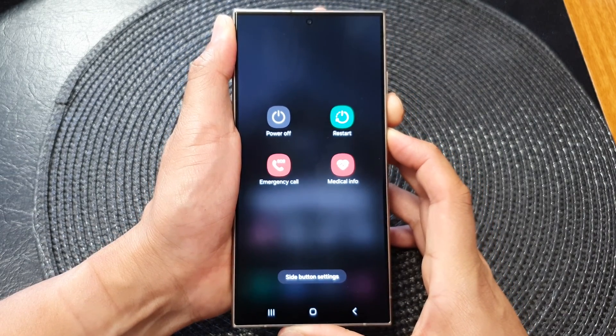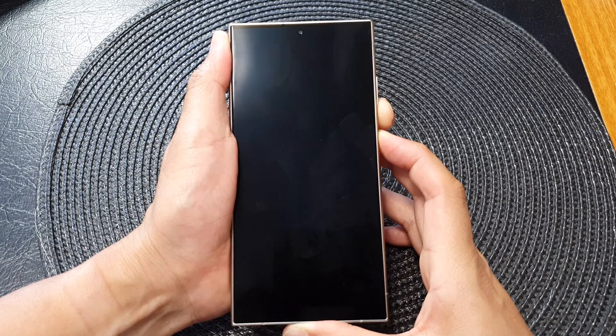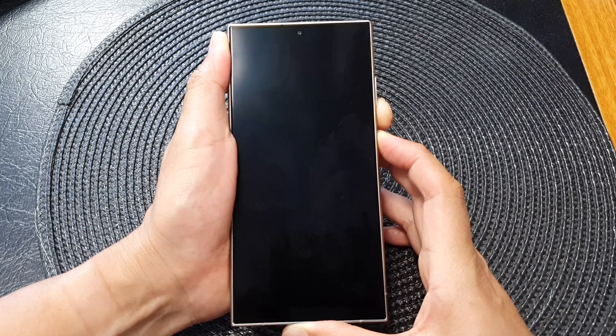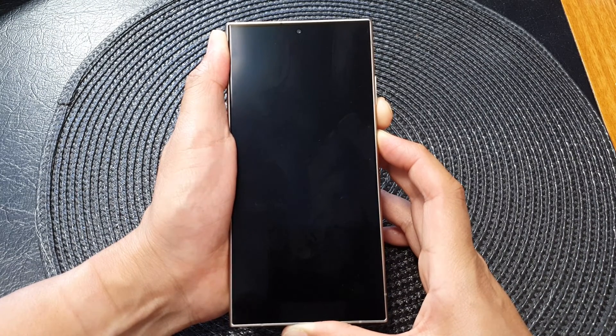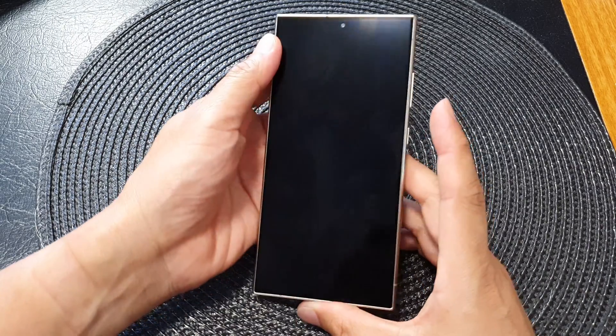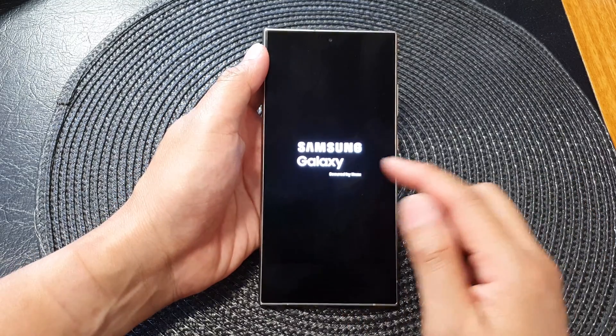Continue to hold until you see the screen switch off, then hold it until you see the screen boot up with the Samsung logo. At this point, you can also let go of the buttons and wait for a few seconds, and you should see the Samsung logo appear.